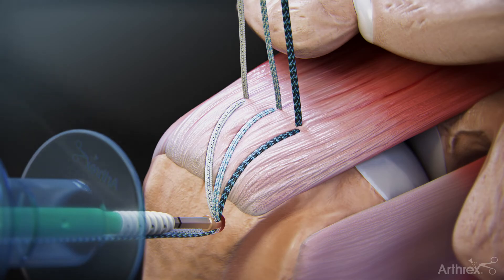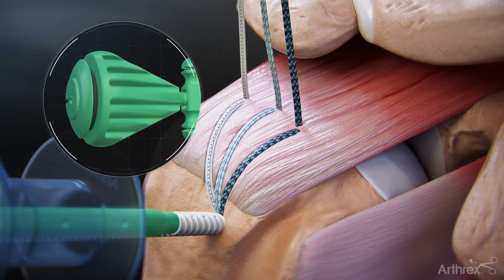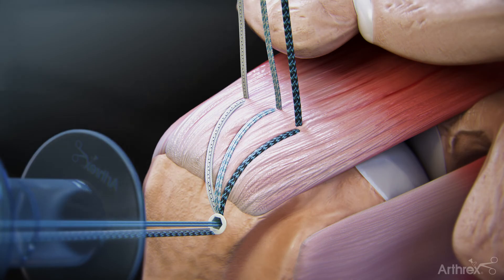With the islet above the bone socket, remove slack from each FibreTape individually. With all slack removed, advance the islet of the swivel lock into the bone socket. Hold the thumb pad and rotate the driver handle to advance the swivel lock suture anchor until it is flush with the bone. Remove the fiber wire tip retention suture from the swivel lock anchor, then cut the FibreTape suture tails.